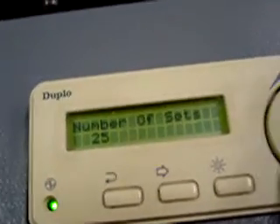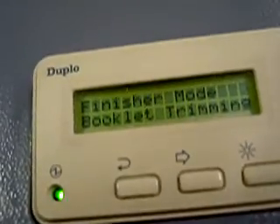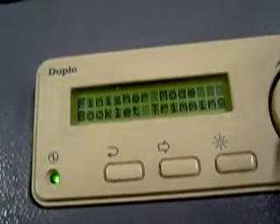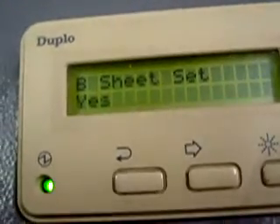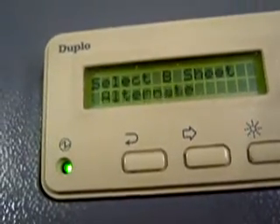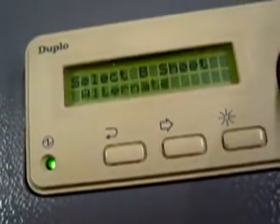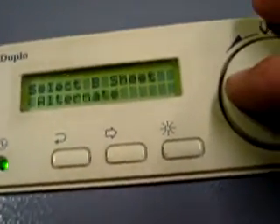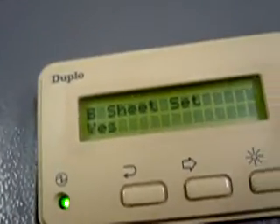Right now I've got bin B turned on. Finish mode: booklet trimming — that means it will go through the booklet maker and the trimmer. We'll bypass the trimmer; it will actually trim. B sheet, yes — that's going to be your cover. I am running a cover. If you're not running a cover, you can simply push it to turn it off, or even alternate. You can alternate the cover and work out a system like that, but we're going to run B sheet on the cover.